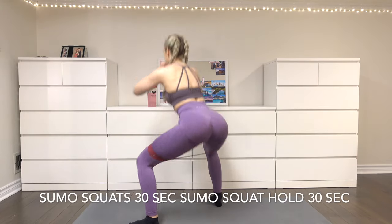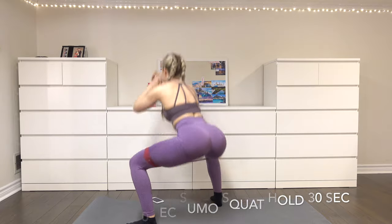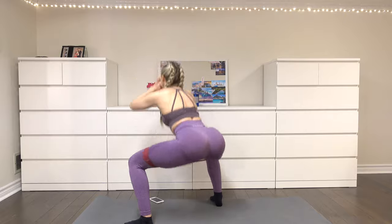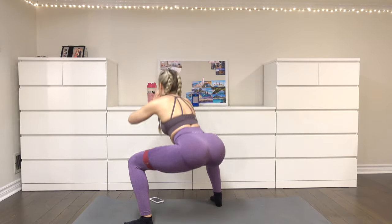After that, you're going to do a sumo squat for 30 seconds straight with the resistance band, and then you're going to get down to a 90-degree bend in your knees and hold that position for 30 seconds straight.